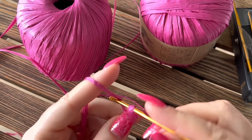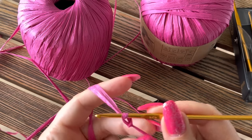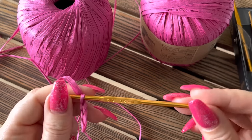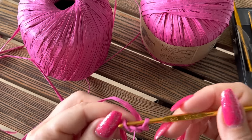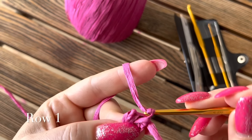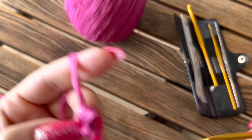Для вязания декоративных аксессуаров, сумок и ремней рафия идеальна — мои самые любимые ремешочки из рафии. Итак, набираем 3 воздушные петельки. Для сумок из рафии или хлопка я предпочитаю использовать крючки для большей плотности. Объединяем соединительным столбиком в круг.